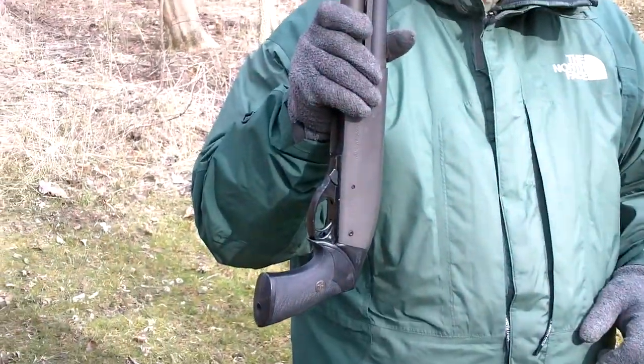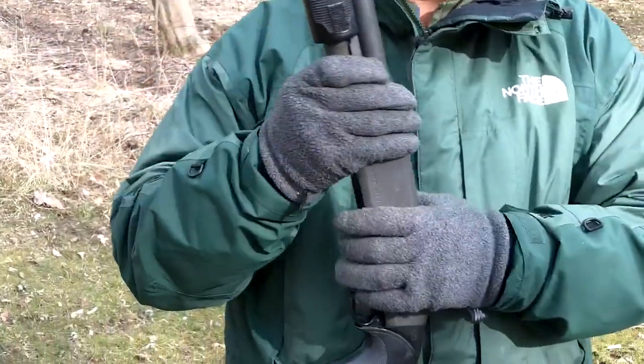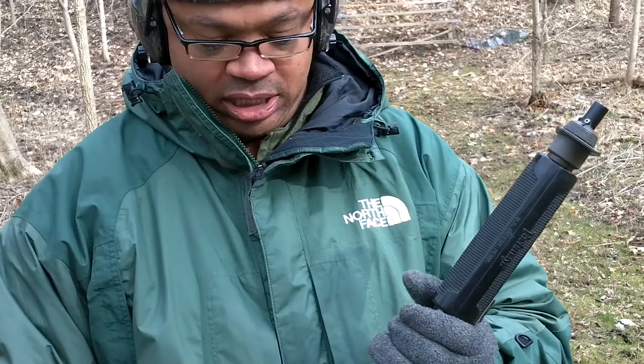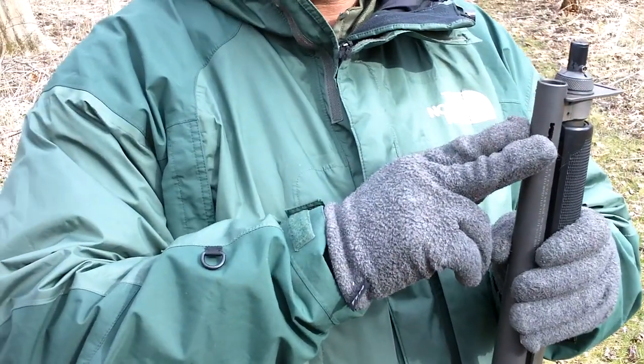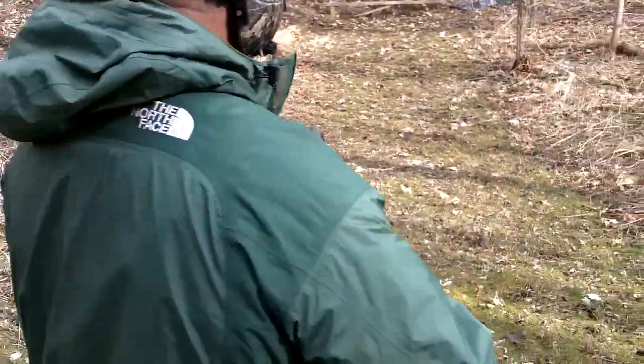I just brought my little friend. This is a 12 gauge 870 Police Magnum — it's a witness protection, federal marshal witness protection model. I got the plate from keeping your hand from coming forward to the muzzle. You got a laser in the mag tube cover here, and it's magnum ported. This is going to play a real important part because you can one-hand it.